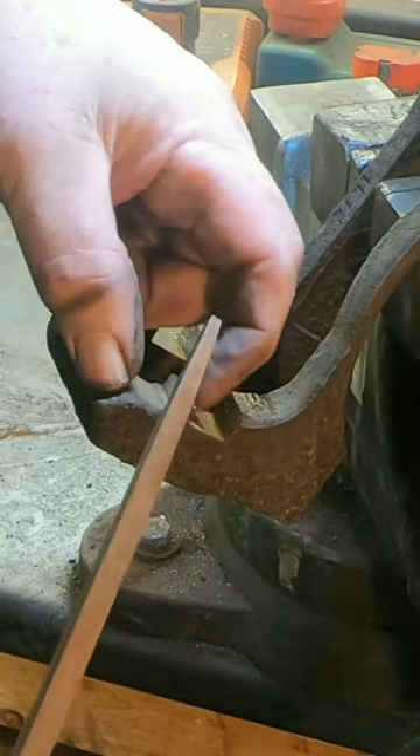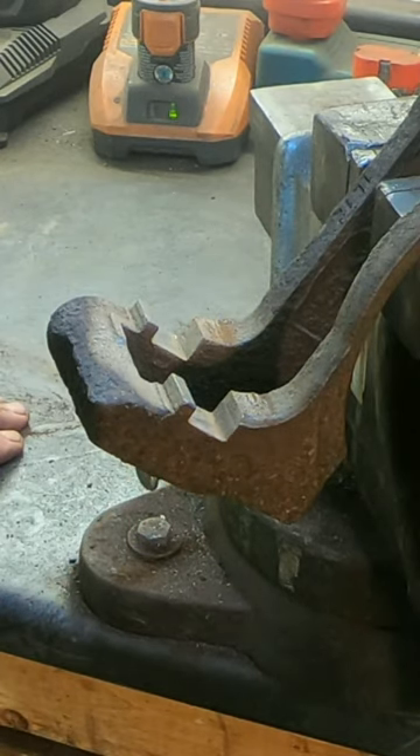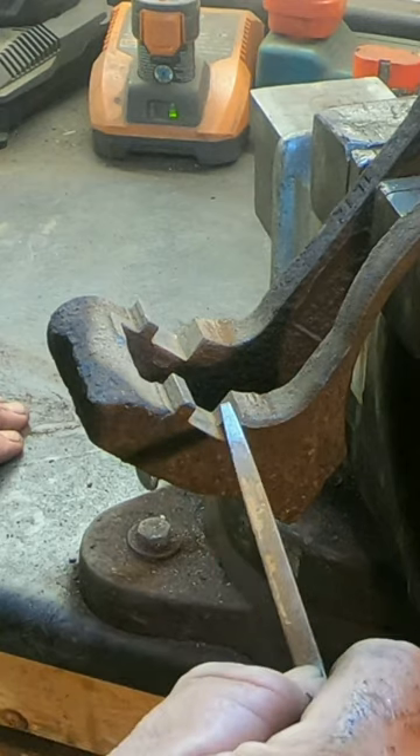All right, that's pretty good. So now the clips are going to fit in there quite nicely. We're going to put some anti-seize underneath the clips and brake lubricant on top of the clips.